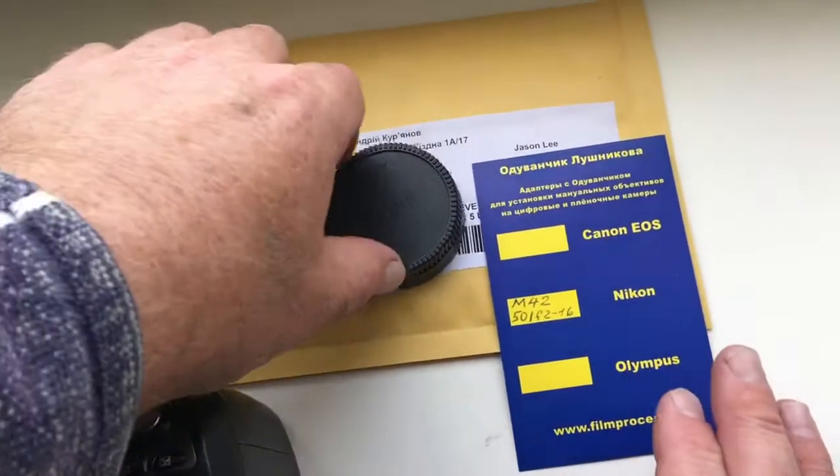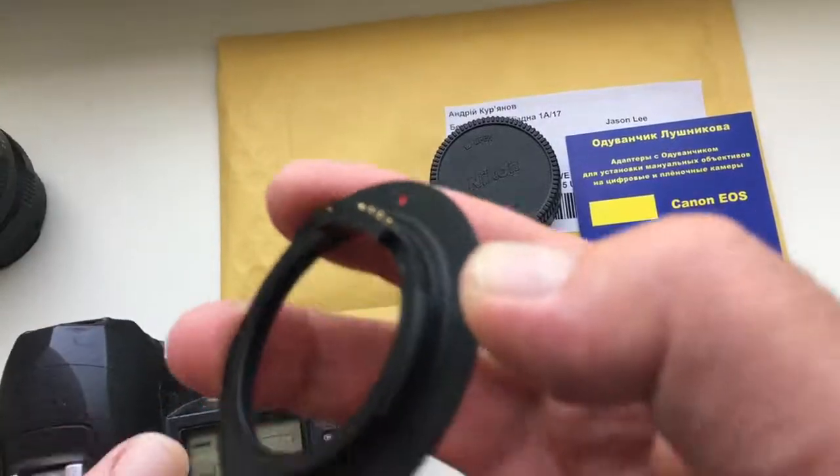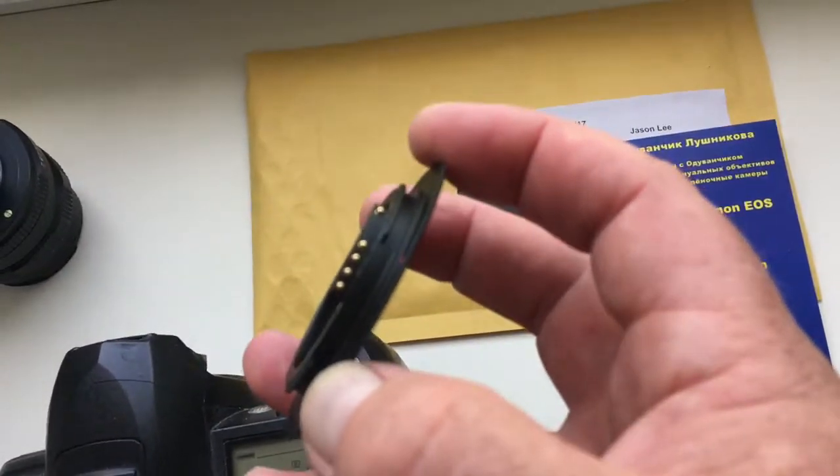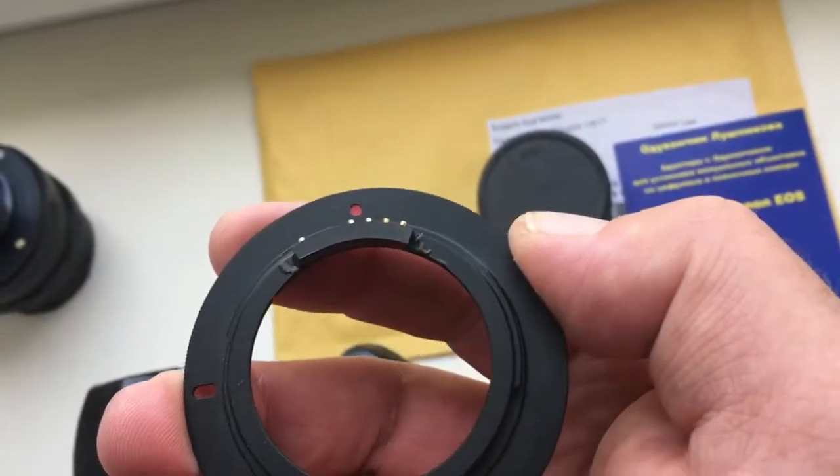Hello, Jason. This video is about your adapter M42 to Nikon without lens, with programmable chip. Look, this is your adapter.